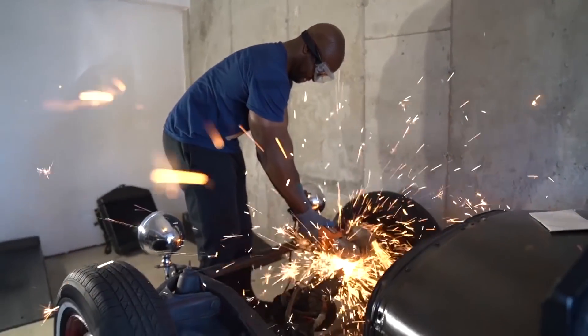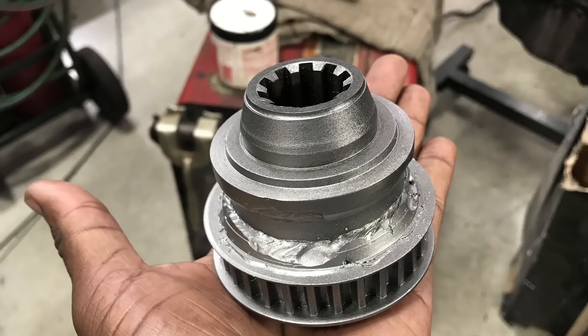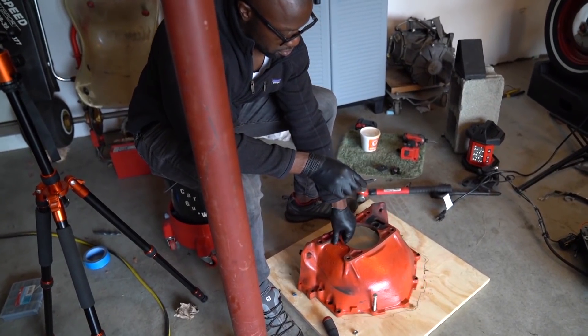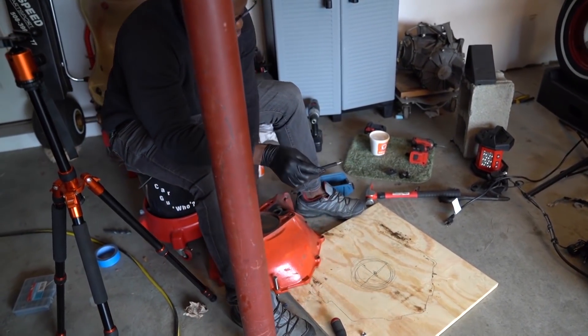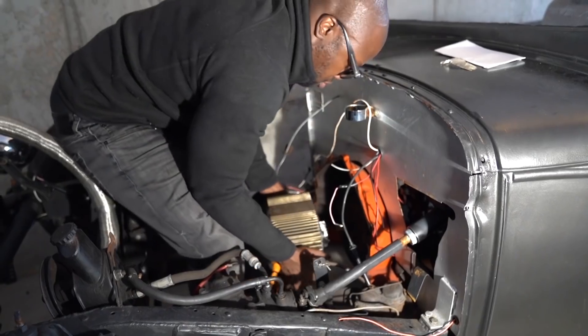The adapter plate is what allows the electric motor to mount to the transmission itself, and the coupler is what allows the motor shaft to connect to the transmission. Because if you look at the two, you've got to think to yourself: how the hell is this going to work? The inputs of the two are completely different and we need a way to connect them.